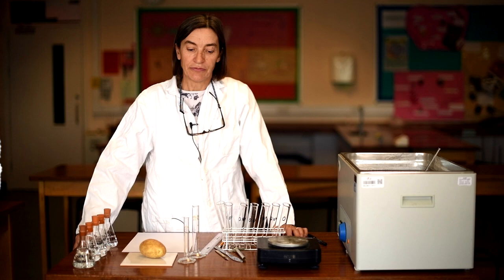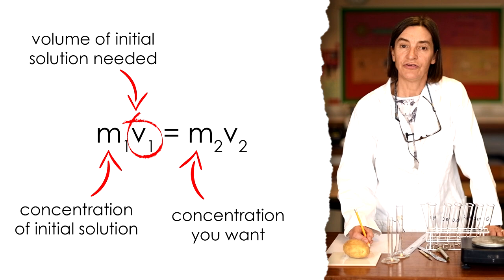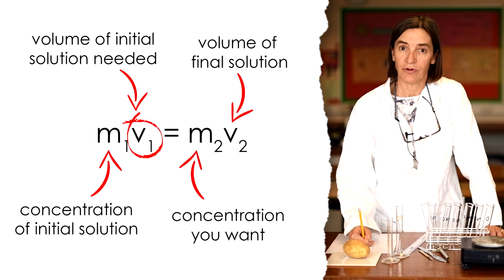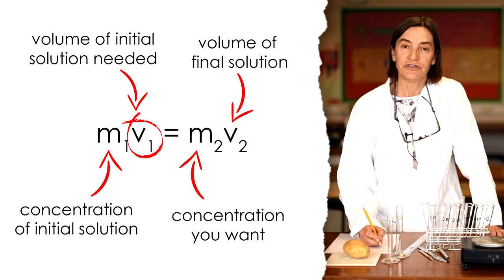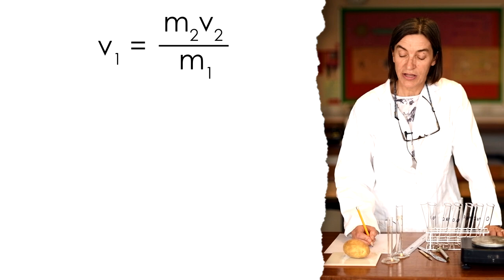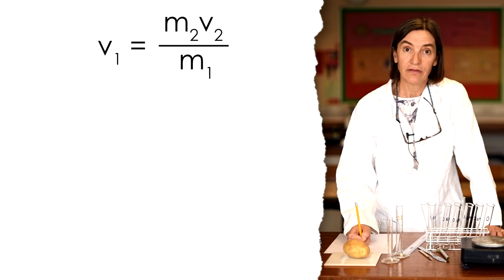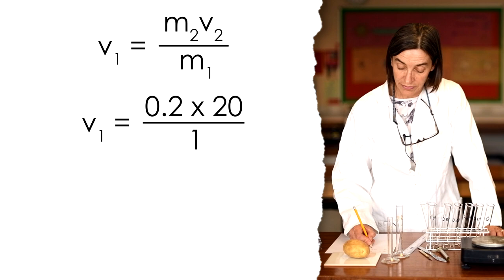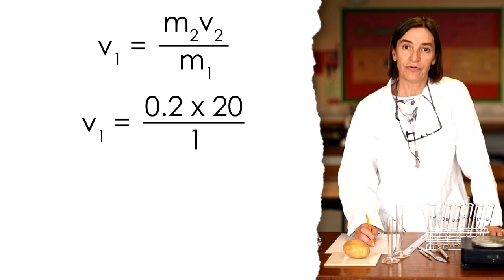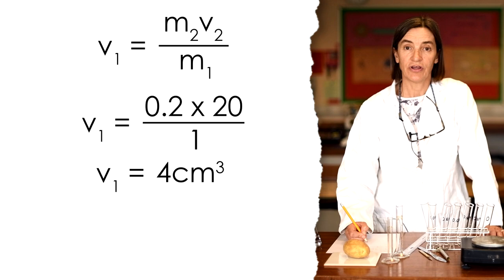Anybody who's a chemist will be aware of the equation M1V1 = M2V2. M2 is the concentration you want, and V2 is the volume of that concentration you want. So starting with one molar sucrose solution, to make up 0.2 molar, you calculate: 0.2 times 20 divided by 1. That gives you 4 centimetres cubed of concentrated solution made up to 20 centimetres cubed with distilled water.